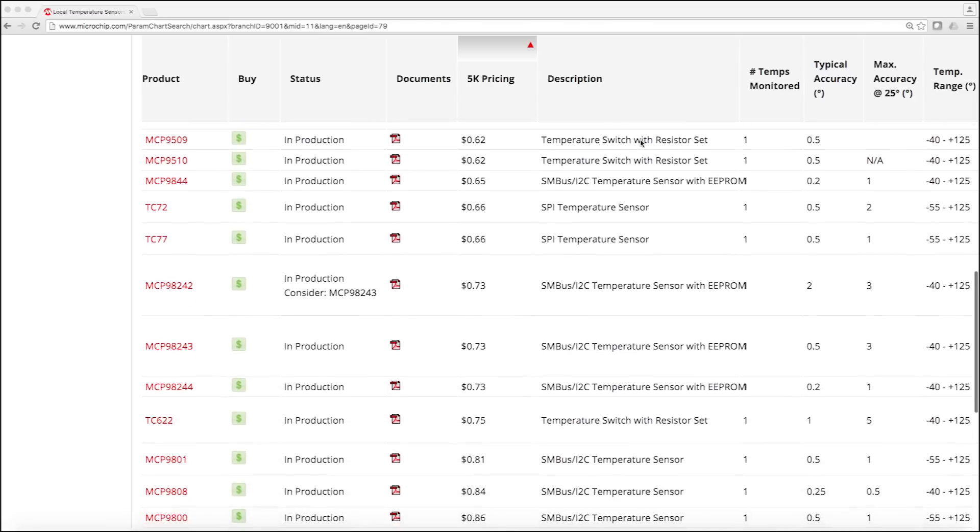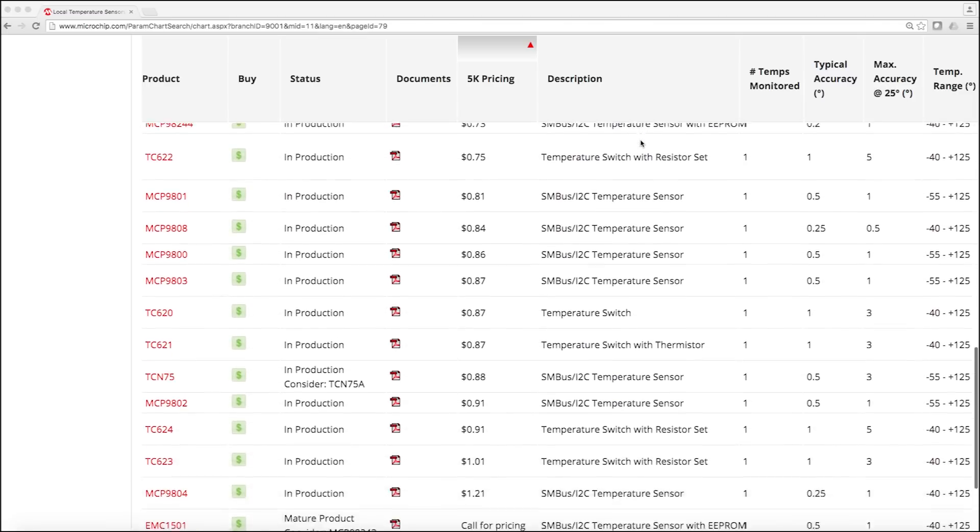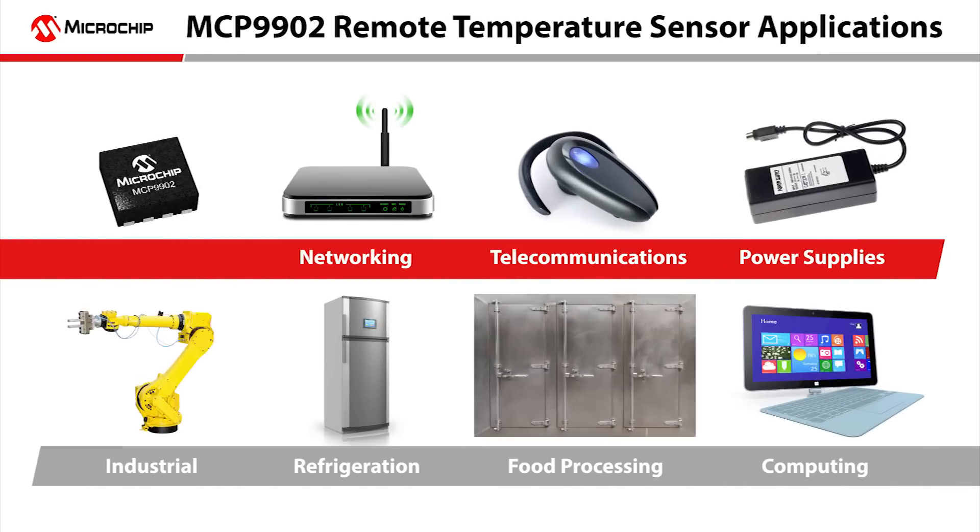Here you can see a full listing of all the temperature sensors Microchip has to offer. Applications for remote temperature sensors include networking, telecom, power supplies, industrial, refrigeration, food processing, and computing.